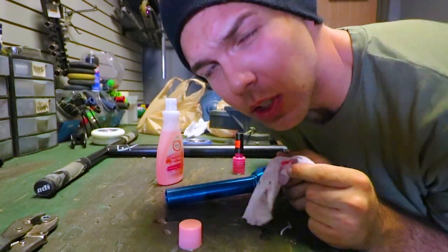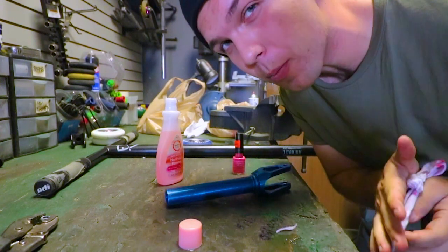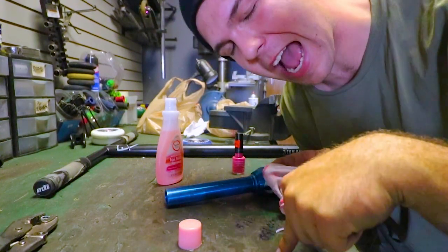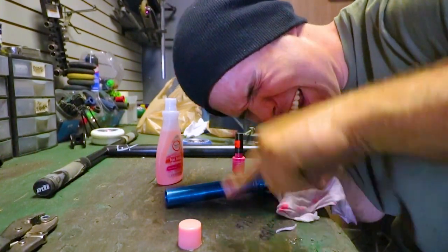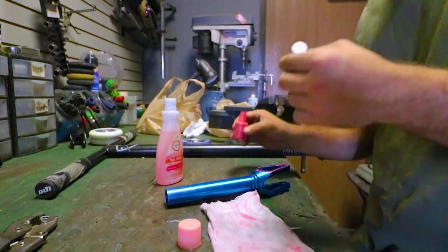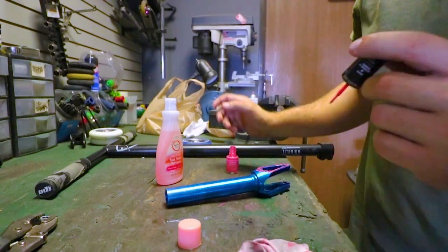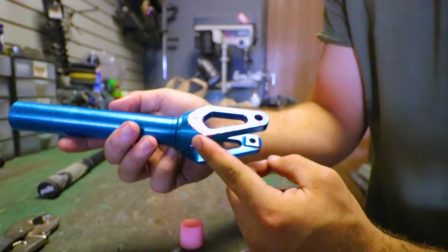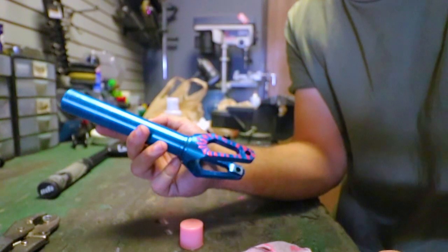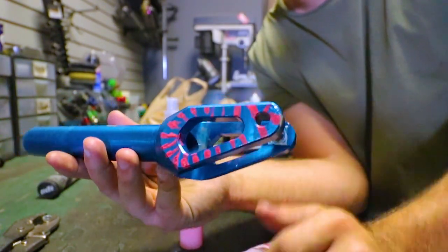Everybody crush the like button right now — thank you very much. For those of you that don't know what's gonna happen, I'm pretty sure it's gonna end up being raw aluminum underneath, or there'll be little blue lines. I'm not too sure, but I'm gonna keep one side like this and make the other side raw.